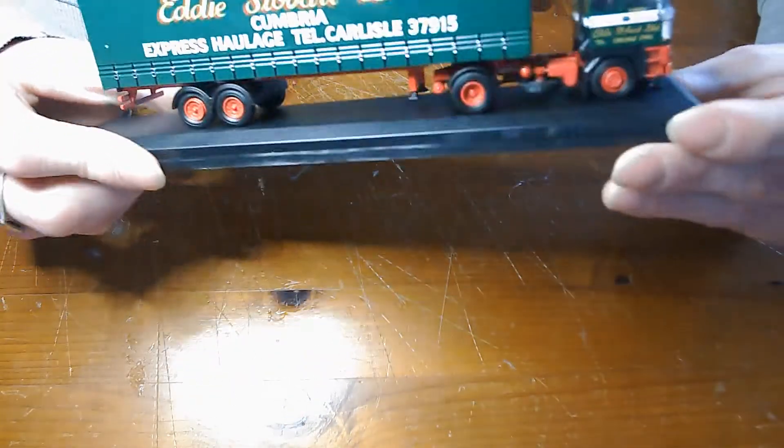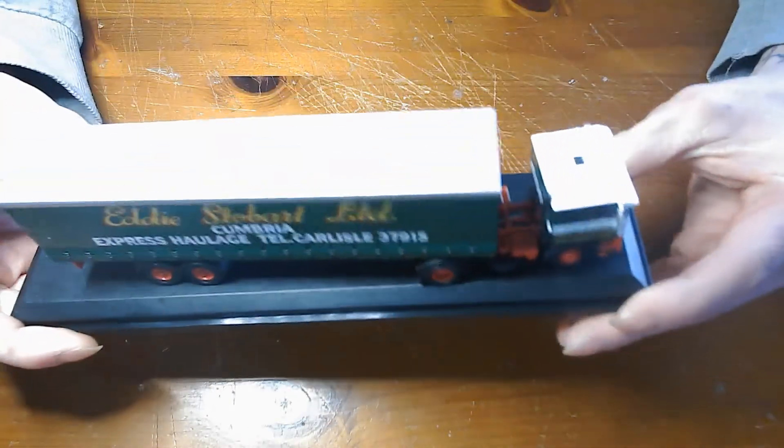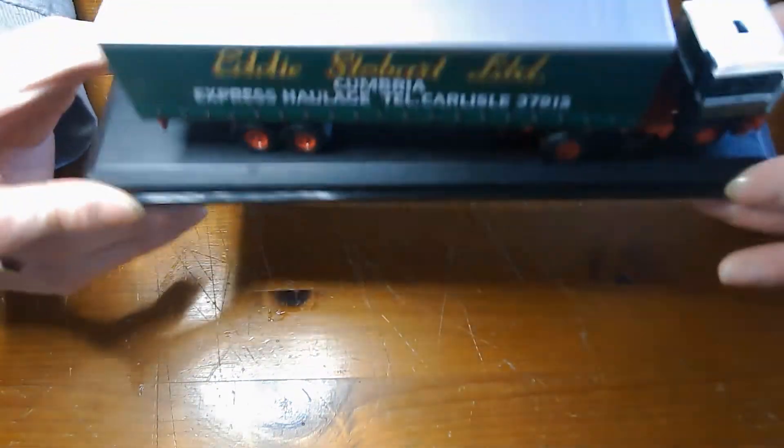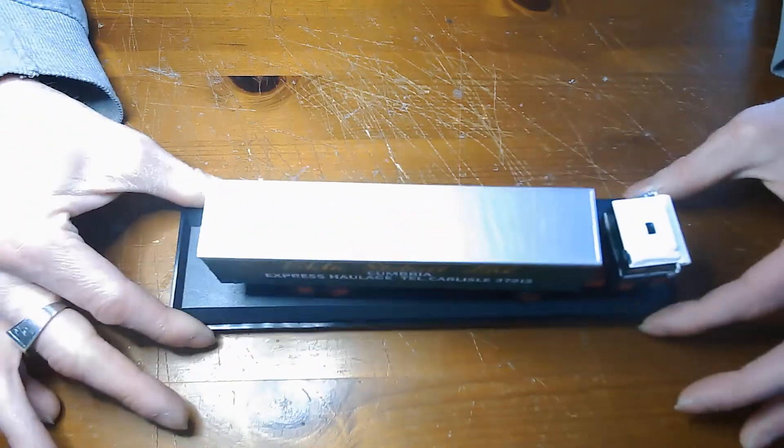This is actually the same type of truck that we're all building, but obviously a smaller version, which is quite nice to go with it when it's finished.